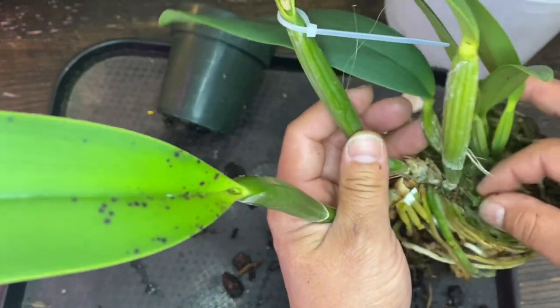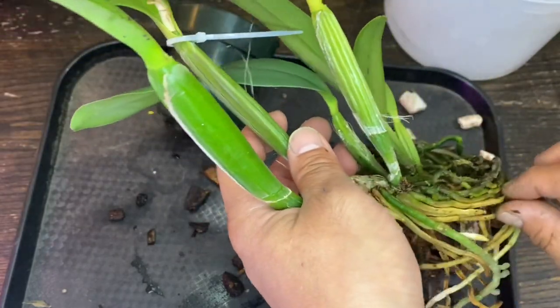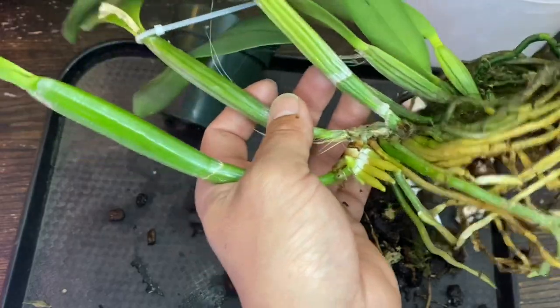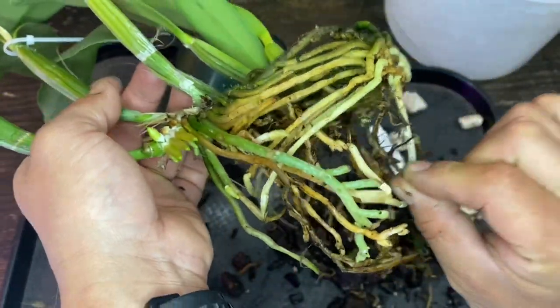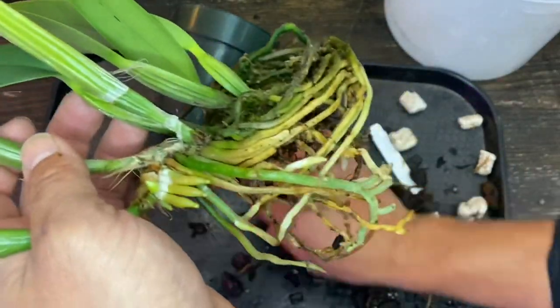Roots aren't bad actually. I'm rather surprised how good the roots are. Those all have a substantial feel to them. These ones here are dead, so let me cut those off.